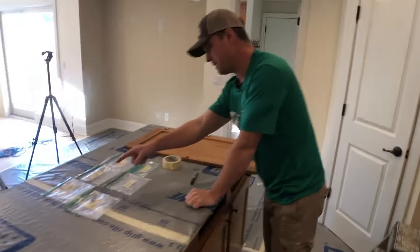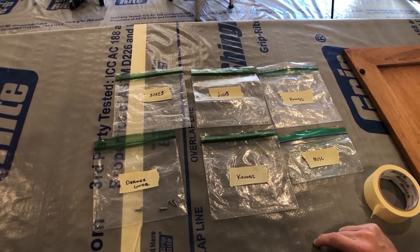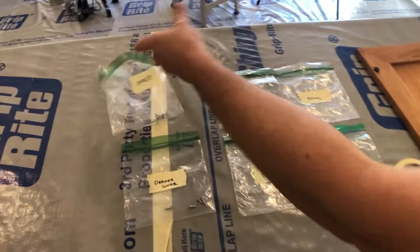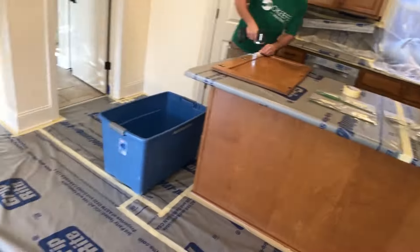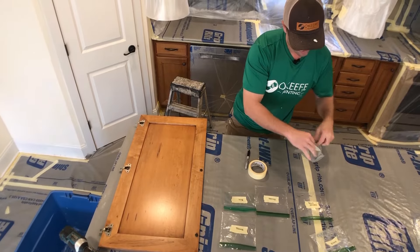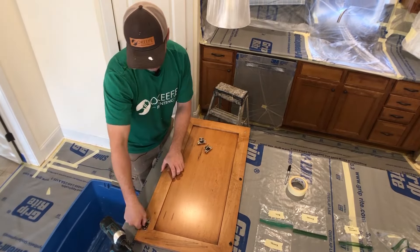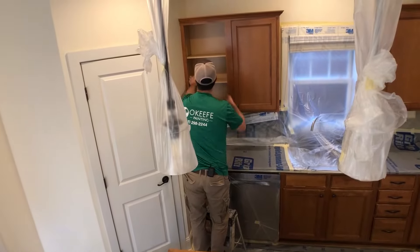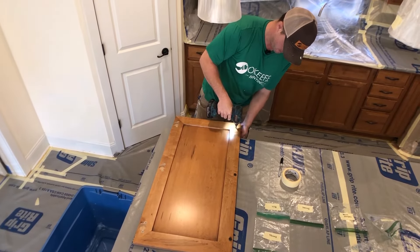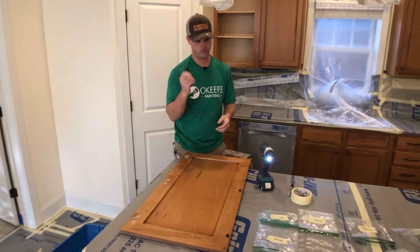It's nice to have a big island to work on. See all these labeled bags — each crew would have one of these in their cabinet crew bag. These bags are for the cabinet box screws, and these ones here are for the door screws. When popping drawer faces off, it's usually easier to flip it over and pull it out, then put the screws back in the same spot they came from. Take off the knob and store it back in the box.